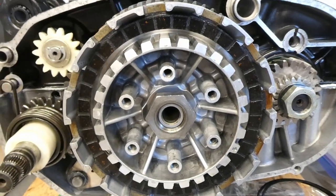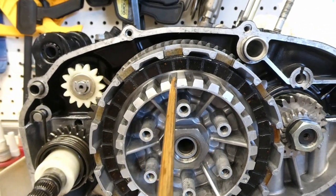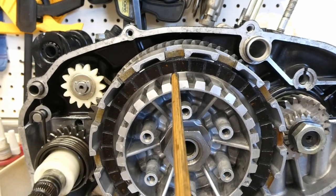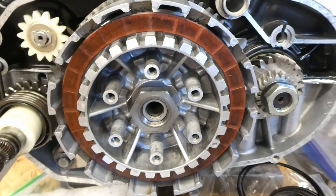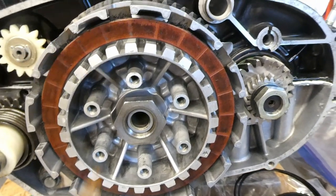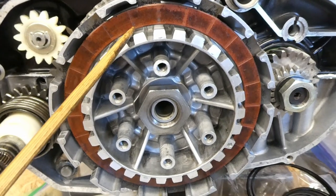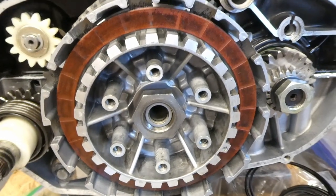Here's the stock one sitting in the clutch housing. You can see why we upgrade these things - there's a lot of space here. Here's one of the aftermarket ones. It has considerably more friction material. It takes up a lot of that air gap that was in there on the stock one.